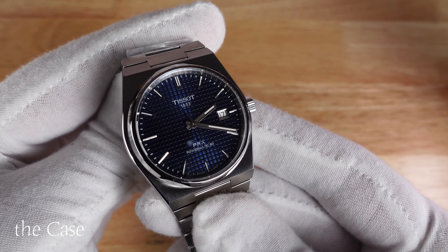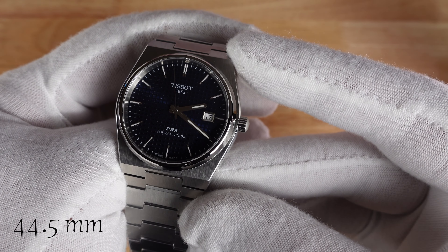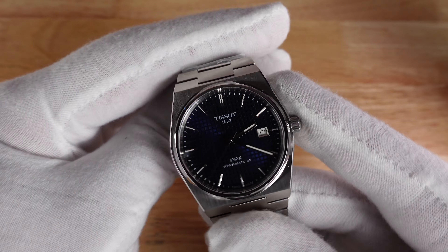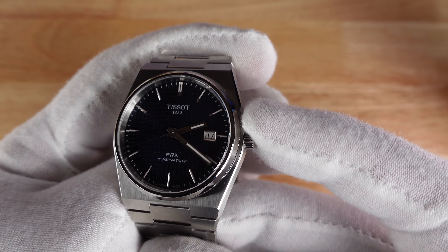Jumping into the case — mostly brushed stainless steel with some polished highlights around the bezel especially. 40 millimeter case, 11 millimeter thickness, and a 44.5 millimeter lug to lug. 100 meters of water resistance, 140 grams out of the box with the stainless steel bracelet. Surrounded by sapphire crystal on top, mineral crystal on the bottom, with an exhibition case back — nice touch. But no screw-down crown, so be careful with that water resistance.